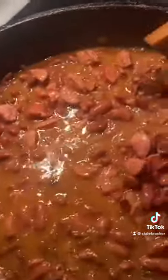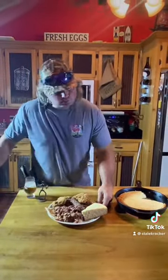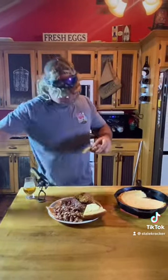Red beans, rice, turkey necks, fried chicken wings — come and get you some boy. Put that red beans and rice on a cracker dude. Mm-hmm. Got some more. Mm, I did it. I did it.